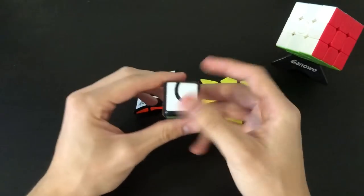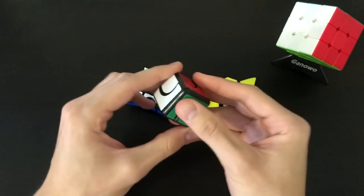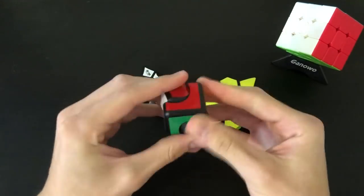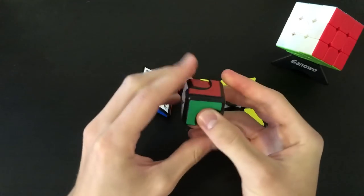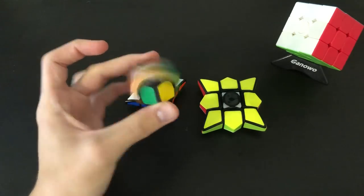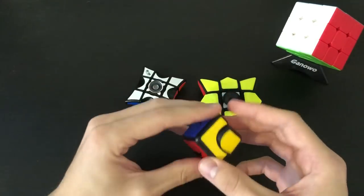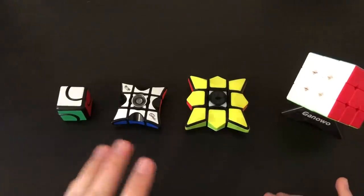Now let's briefly go over this last one. This isn't really a puzzle — unless you want to consider it one — where this thing turns. This is just one of the first fidget spinners. I know Red KB did a lot of these. You can get these with Fulbrights, in plastic or metal, on the cubicle. All it is is it spins like that, and if you really want you could spin it like that.